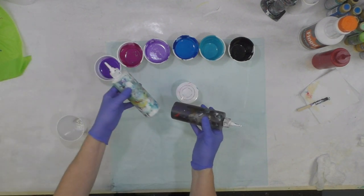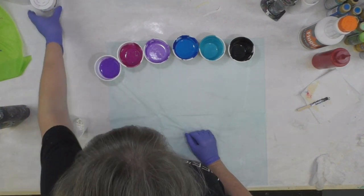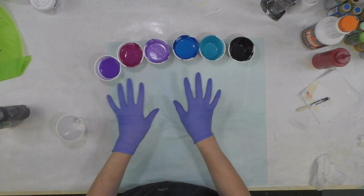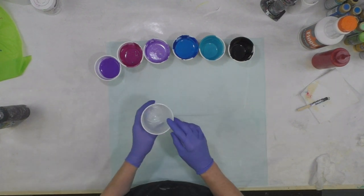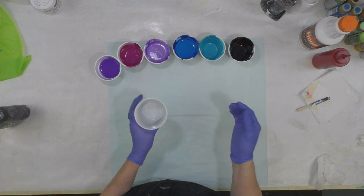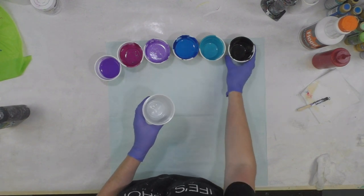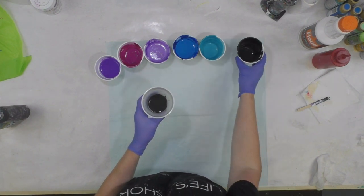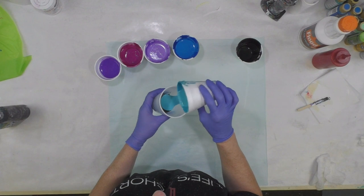I've got my standby of straight black and white Artist Loft acrylic in bottles mixed with Floetrol and some water. They don't have silicone, though some have a drop of OGX from using them before, so there may be some cells happening from that. I'm going to layer the colors in the cup and see what happens. What goes in first is going to come out last in the center. I'd like to see some of this charcoal color, so I'm going to pour about half of what I have into the cup first, then start layering colors.